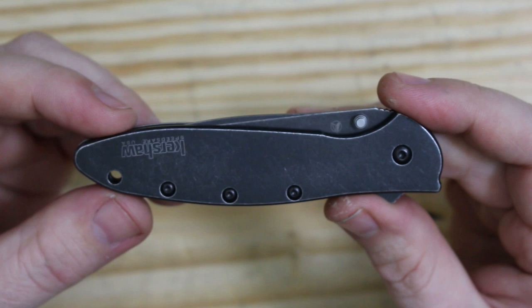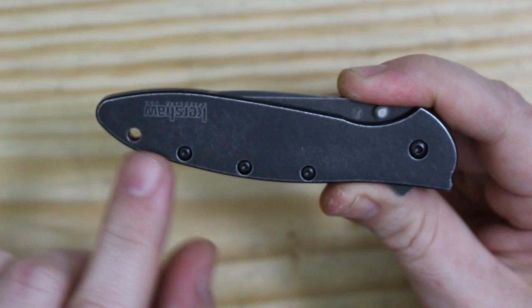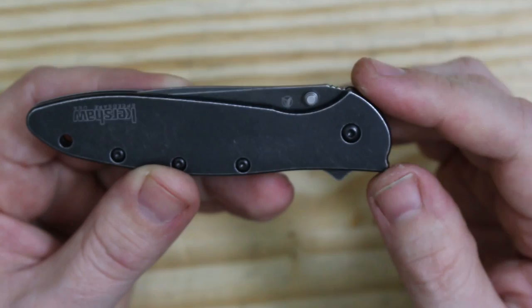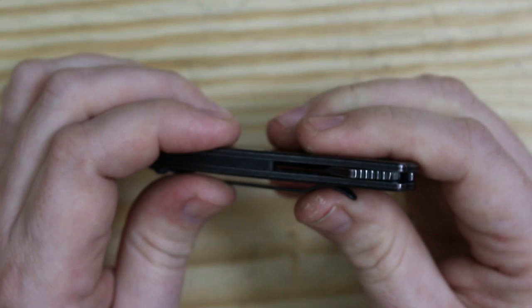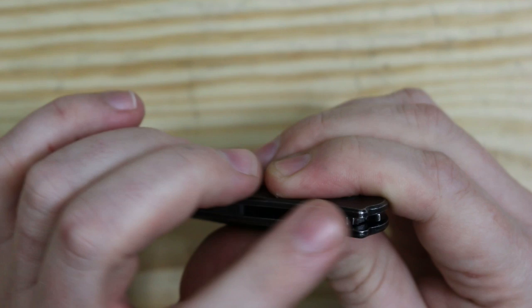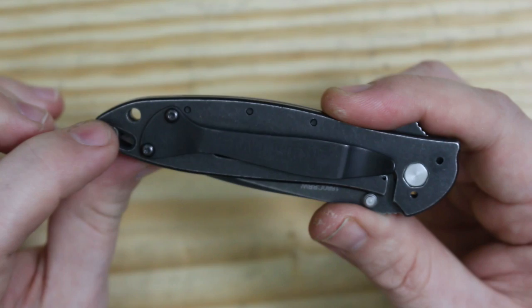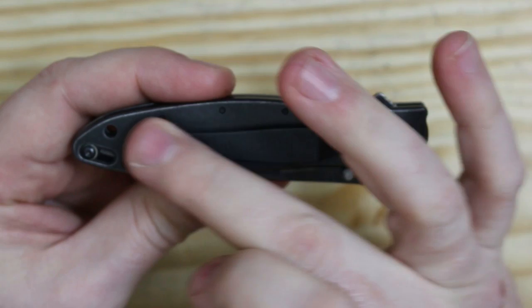Let's take a closer look at the Kershaw Leek D2 composite blackwash. It's the same old Leek we're used to — aluminum handle scales, torx screw construction. We do have a set of thumb studs up here, but these thumb studs are not for flicking the knife out; they are your blade stop. Rolling around to the back, we have a very short plastic spacer and our flipper. The flipper has some pretty nice jimping on it — feels good, just aggressive enough to flip the knife out but not going to tear your fingers up. Rolling around to the back we have our blade lock and our pocket clip.